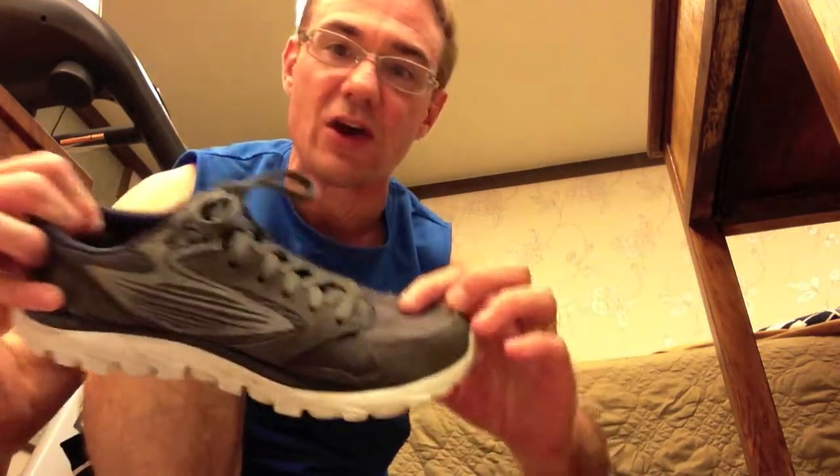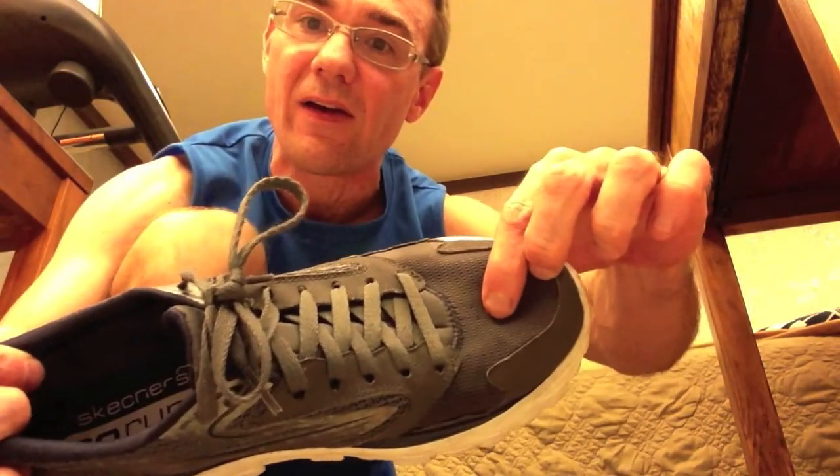I've been sticking with Skechers. I had four pairs of Skechers so far. I really liked the Skechers Go Runs right here. One thing about the Skechers Go Runs that I didn't like — and the only thing — is I have a pair back in the States, and they started to get a hole right there. They're kind of worn out, but I'm still using these for the treadmill.